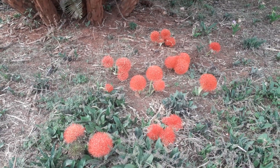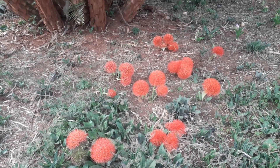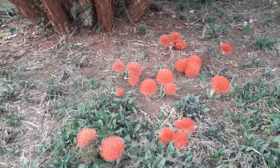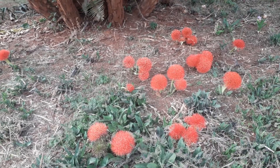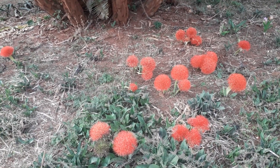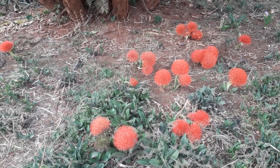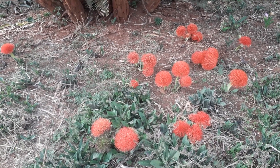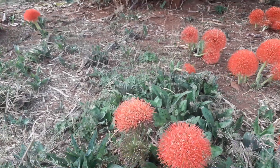Scadoxus is part of the Amaryllis family, Amaryllidaceae, which usually contains some of the most ornamentally important bulbous plants. They flower at the very beginning of the rainy season, and usually after the first good rain you will start to see them shoot up their flower stalks.